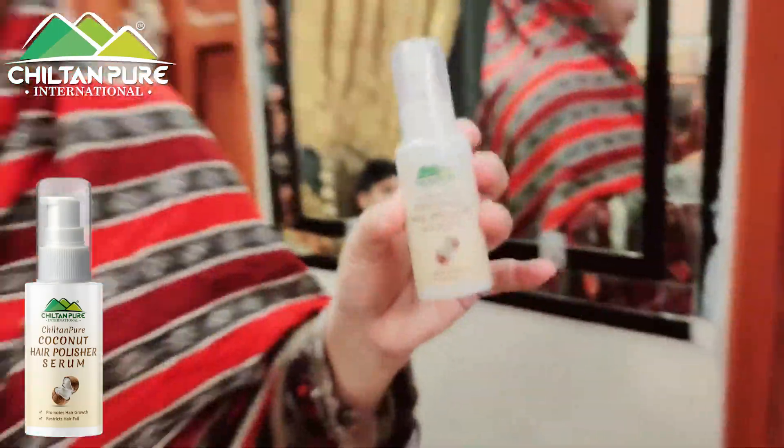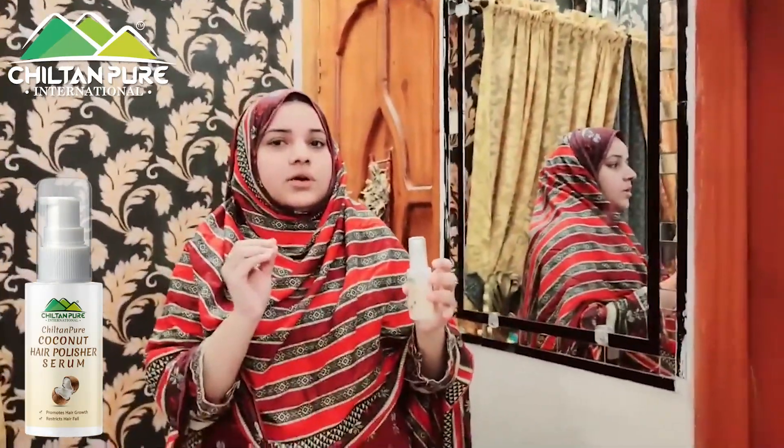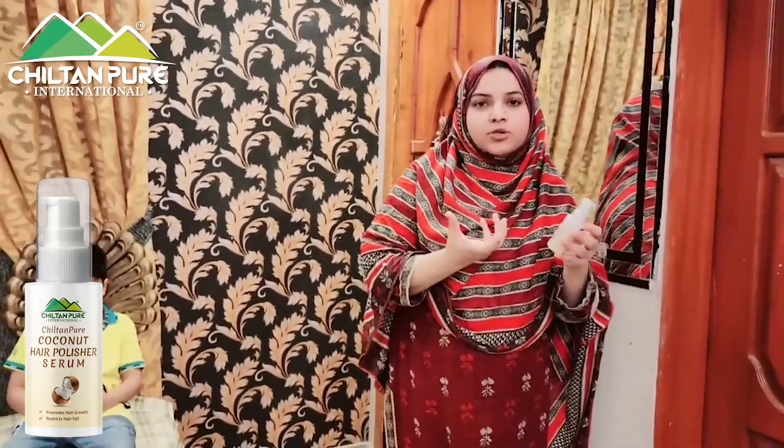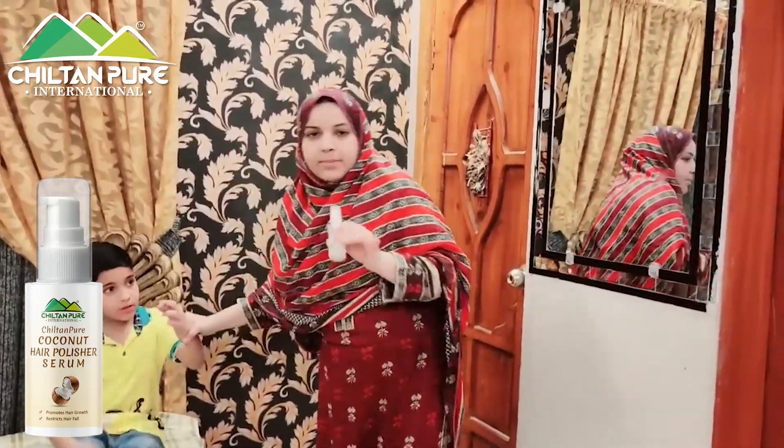Coconut Hair Poly Serum — it is a very useful tool for those who have a lot of work. If you don't have a lot of work, you can apply it in the back of the hair. We apply it in the back of the hair.